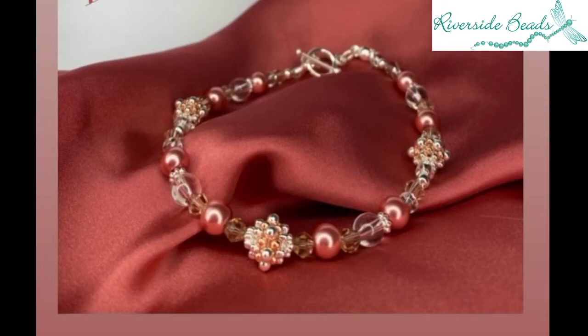Hello everybody, it's Donna here from Riverside Beads and I'm going to show you our beautiful sparkle spacer bracelet. This also doubles up rather lovely. It's part of a set that's got a necklace and a pair of earrings in as well, so it's a fabulous collection with everything you need in it, but I want to show you how it works.